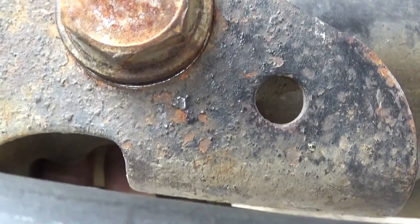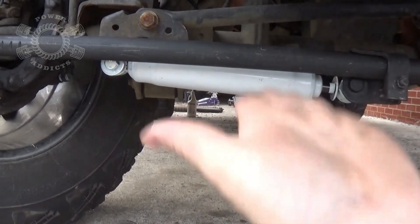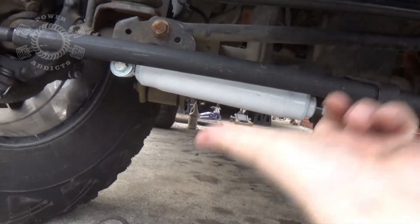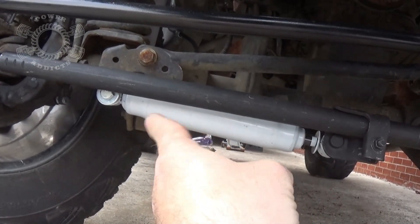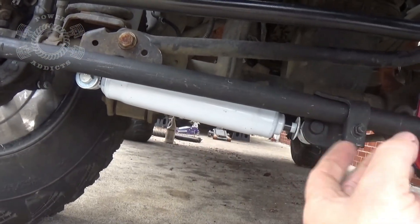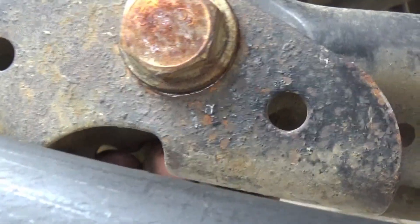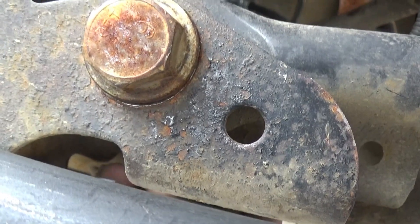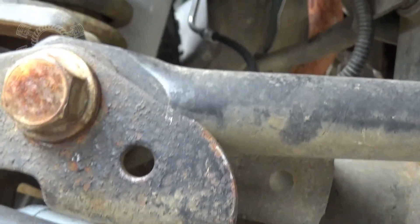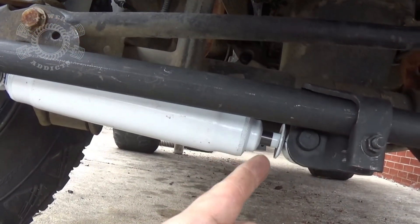Now the important one — are we hitting up here? I can eyeball it and I've got an air gap right there. It's close, it's really close, but the steering stabilizer travels with the suspension all the time. It doesn't matter if it articulates this way, that way, or straight up and down — the steering stabilizer is going along for the ride, so that tiny little gap is fine. We're not contacting that. So right there I can tighten everything — take it back off, put the boot on, and we should be good to go.